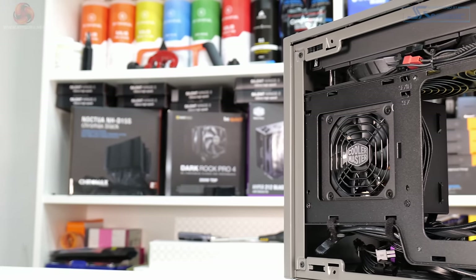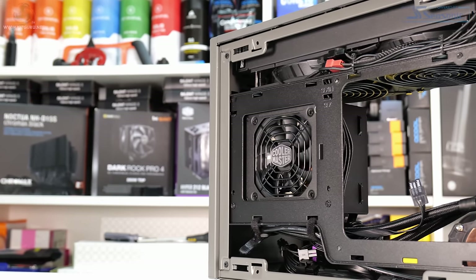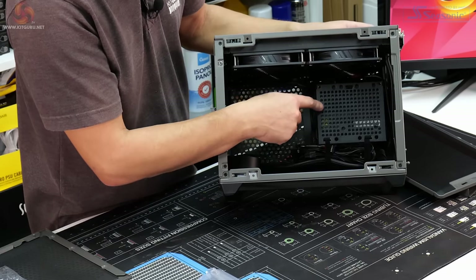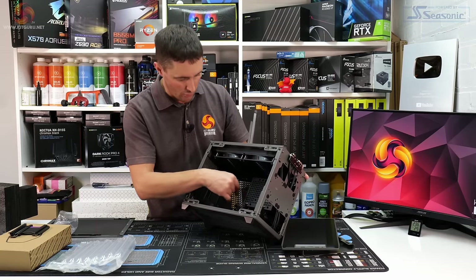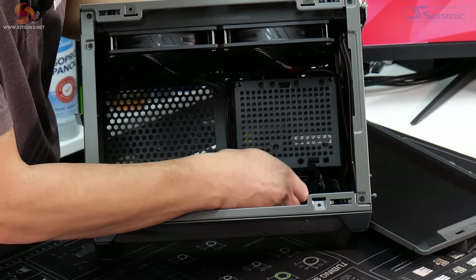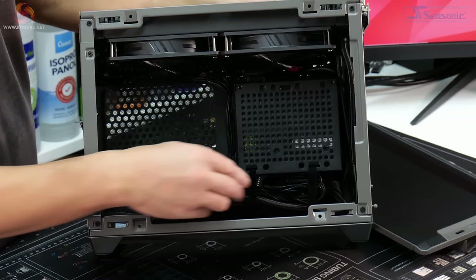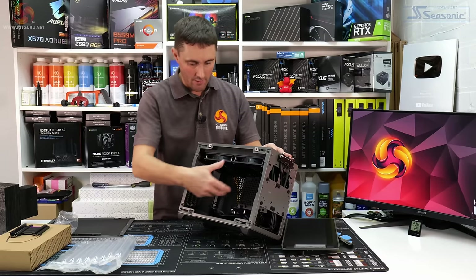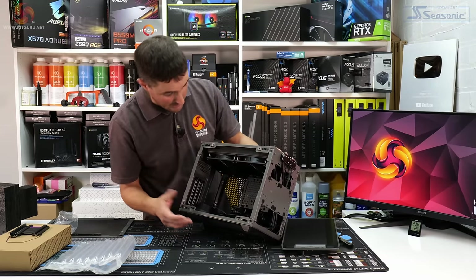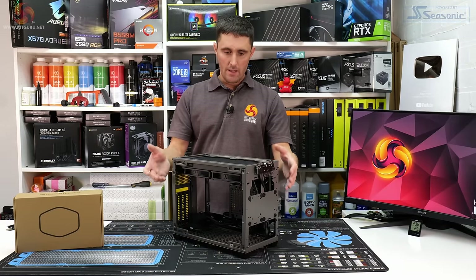Also pre-installed to the case is the power supply — this is a standard V850 Cooler Master unit, 80 Plus Gold rated, with custom-length cables that have a textured finish, so they look pretty neat and should be the correct length to reach where they need to go in the case.